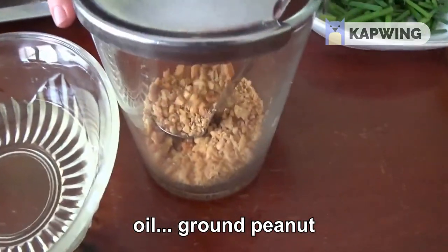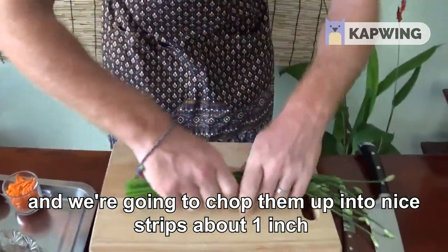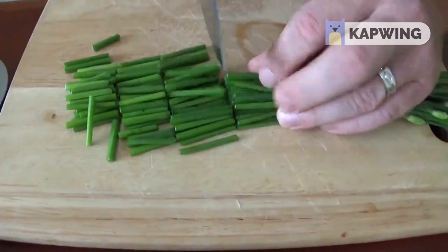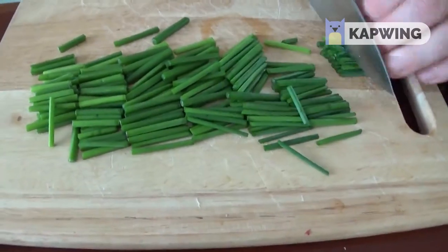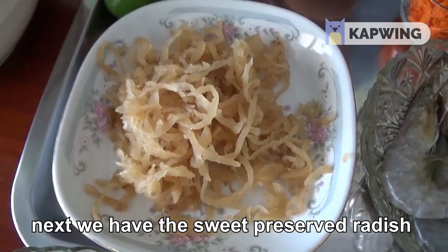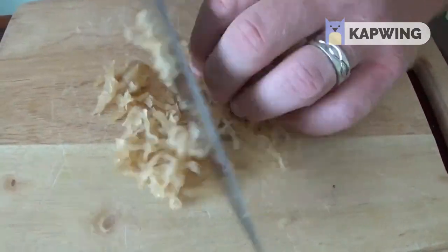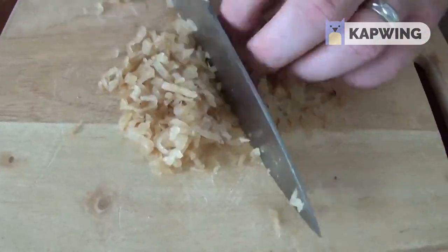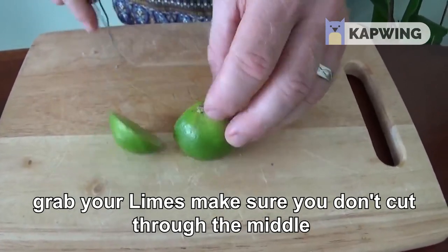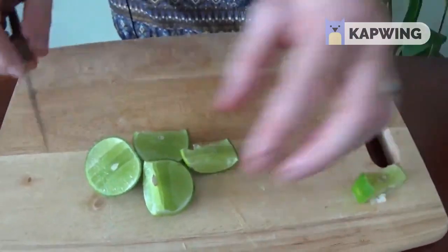Next step — we've got our garlic chive flowers and we're going to chop them up into nice strips, about one inch. Next we have the sweet preserved radish — chop this up nice and finely. Then grab your limes; make sure you don't cut through the middle — it's a bit like an apple, we're not going to use the core. Then remove the seeds.